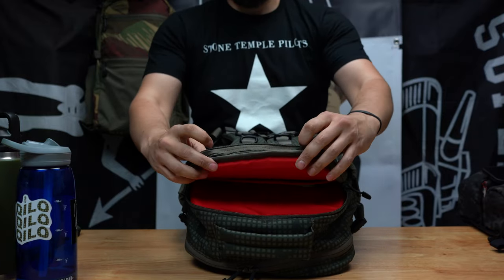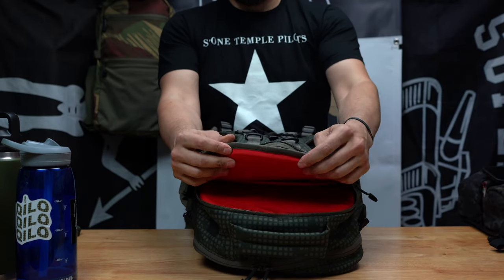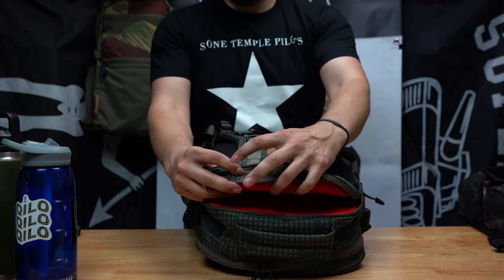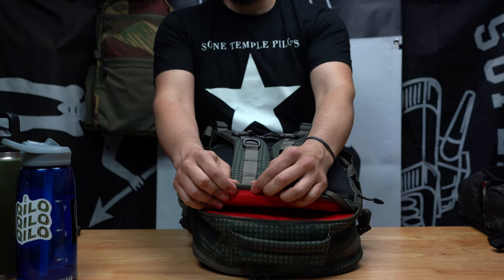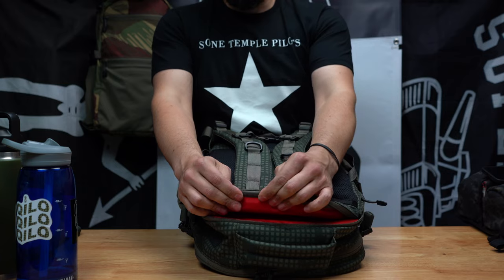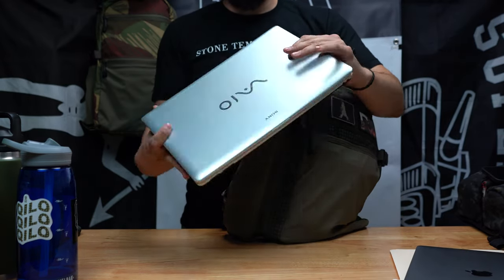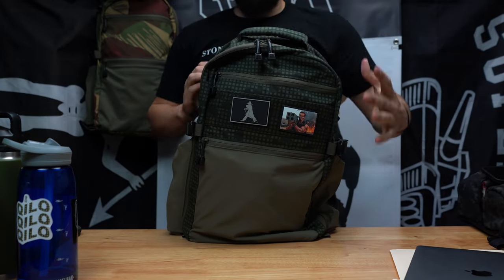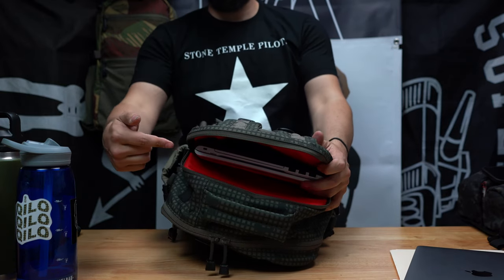One other nice feature about having a separate document slot is if you travel and pick up souvenirs, brochures, flyers — at a trade show you pick up a lot of flyer swag and stickers — anything you don't want to crumple up, you can slide that in there. It'll preserve your flat items really nicely. Also on the back, we always bar-tack our shoulders. There will always be stronger stitching here — one, two, three, four bar-tacks — the shoulder straps are not going to come off.